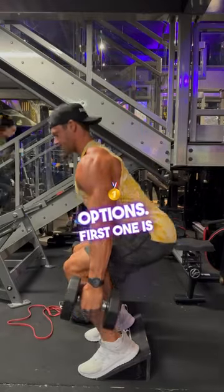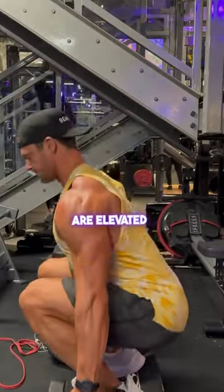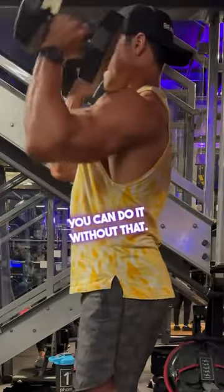Healthy back squat options. First one is a suitcase squat. Heels are elevated here so the knees track forward. You can do it without that.